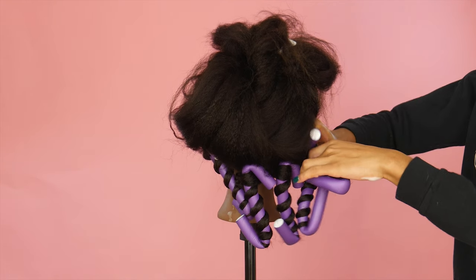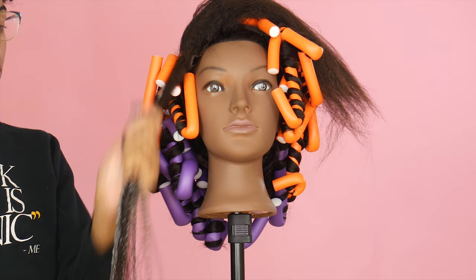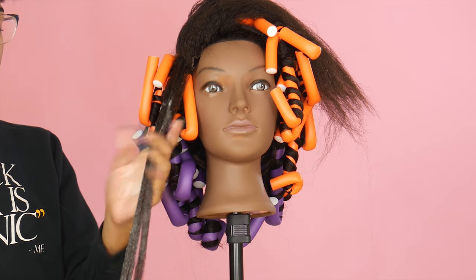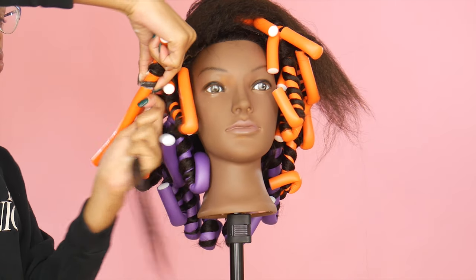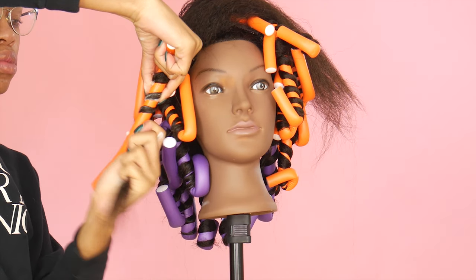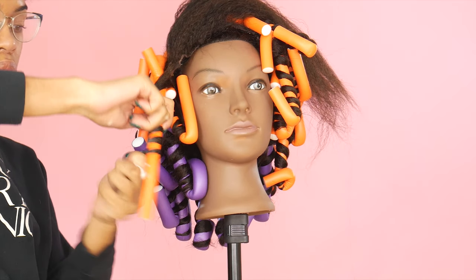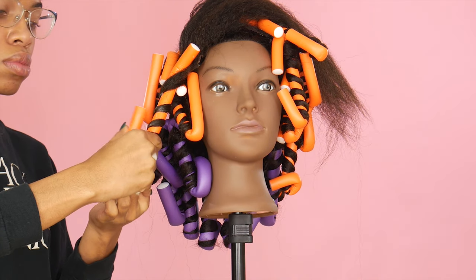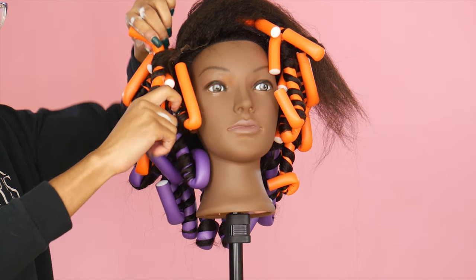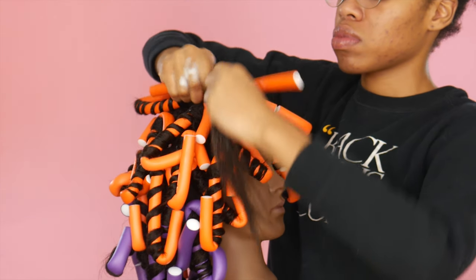You want to make sure you secure it in place so it doesn't unravel and stays taut on the roller. I'm applying the mousse thoroughly and winding the hair around the flexi rod. Because I'm working in smaller sections, I'll get a very defined, tight curl — if you want looser curls, use fewer flexi rods and larger sections.